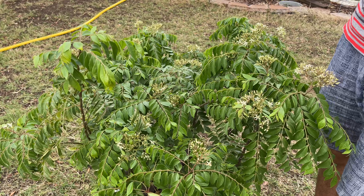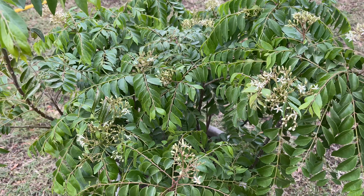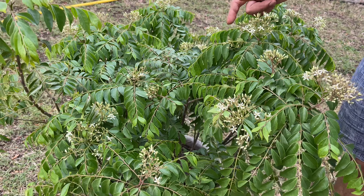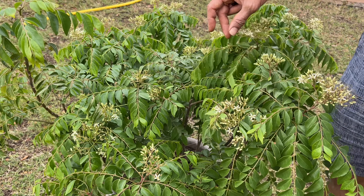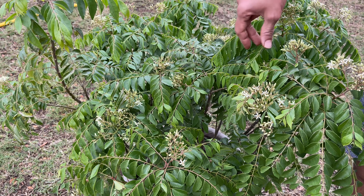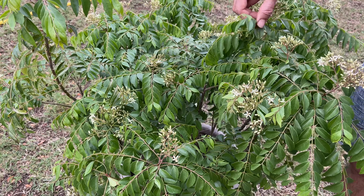We basically use curry leaf in every dish. It's very helpful to maintain your cholesterol levels and it's very rich in iron. The fresh leaves — not the ones you buy from the grocery store, but fresh ones —